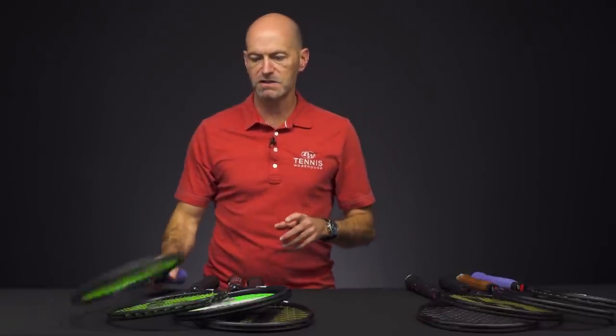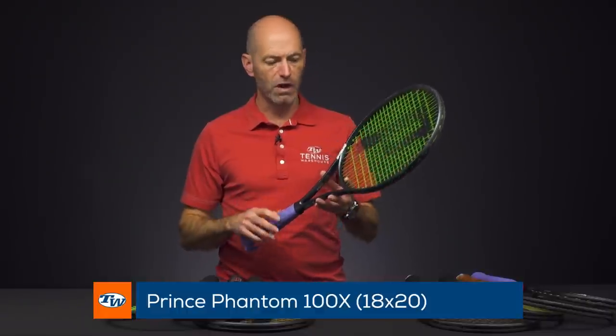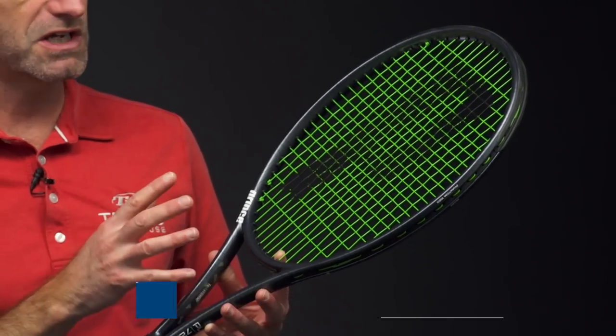Hi, I'm Chris with Tennis Warehouse, and this week I'm going to give you a sneak peek at the new Prince Phantom line. This comes out early January of 2020. Let's dive straight in. First up, I've got the 18×20 string pattern version of the Phantom 100X. We've got a new cosmetic update and some new technology in here.